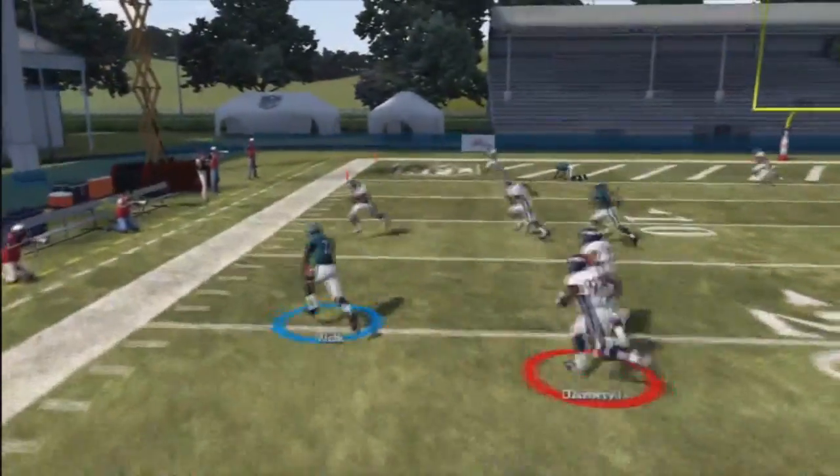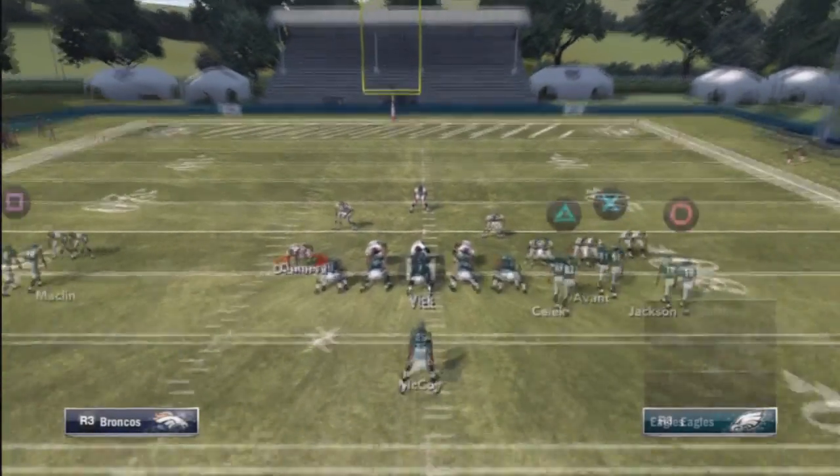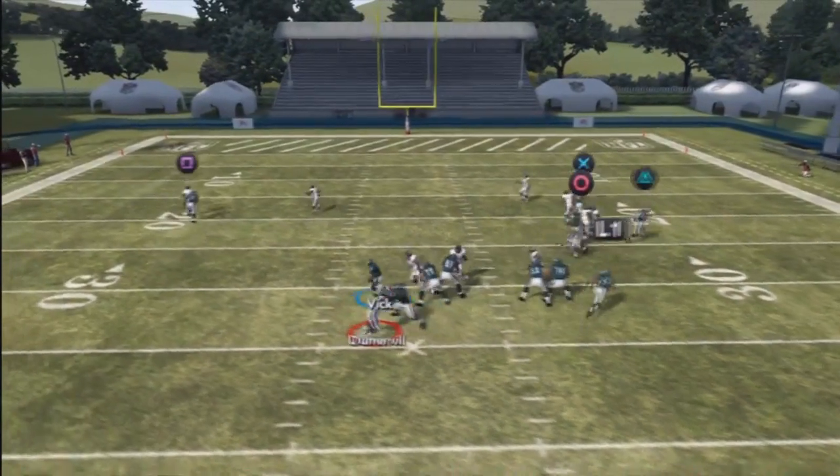Right here you can run the ball anytime. Remember, as soon as you hike the ball, hold the left analog stick down and you can control the quarterback at any moment to run anywhere you want him to go.